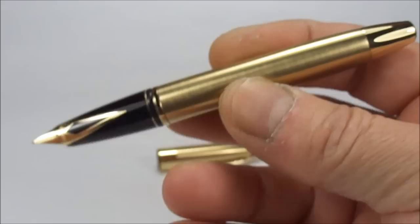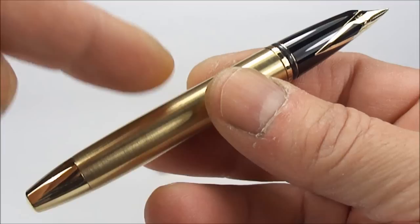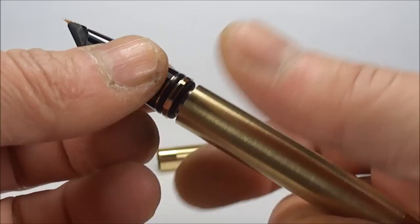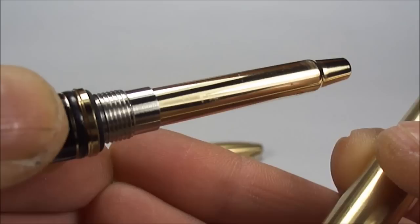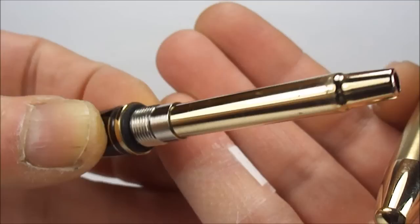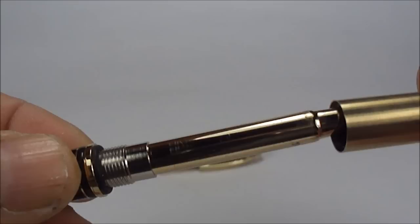This particular pen comes with two filling systems — it's fitted with a converter, but it will also take Schaefer cartridges. If we take the section off, there's the converter, and even the converter itself is actually gold-plated. As I said, this pen will accept Schaefer cartridges as well.